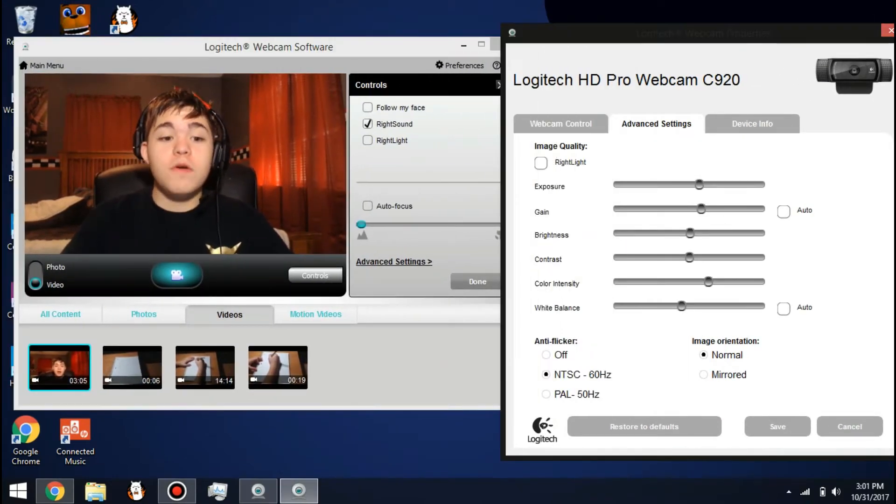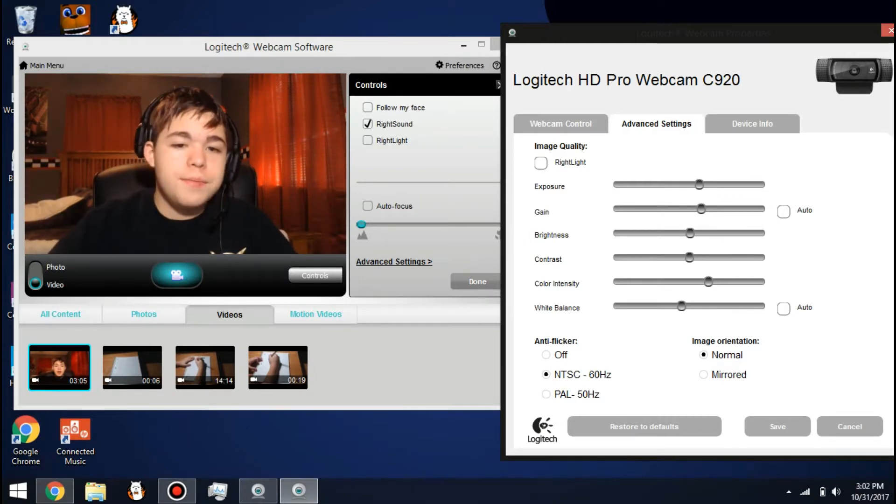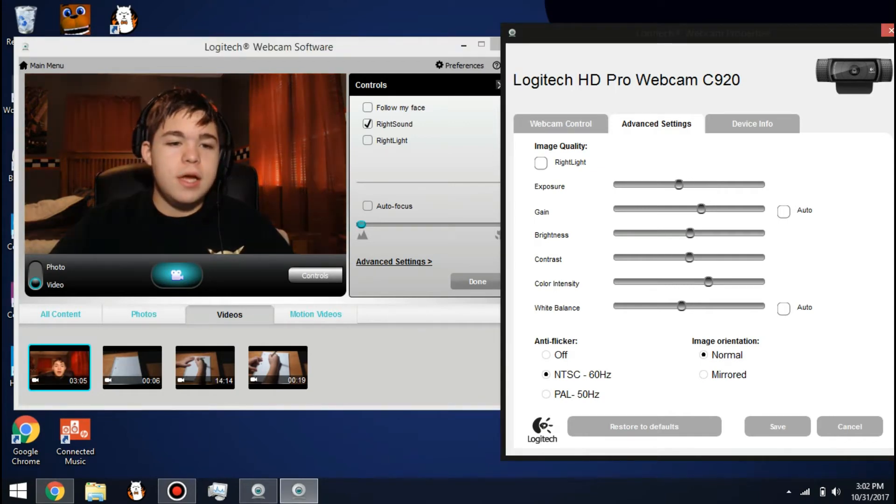Now these settings work for me, they may not work for you. All you gotta do is just get some lighting, just play around with it, adjust it a bit.